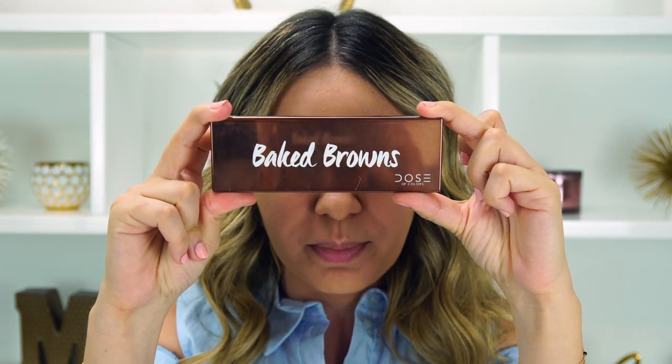I'm going to be using the Dose of Colors Baked Browns palette to create three different looks. I'm going to start with a more natural daytime look, then add on for more like business attire, and then go for an evening, more dark, sultry look. I'm going to start with the daytime look. I prime my eyes using Max Painterly Pro Longwear. I'm going to leave all the products I'm using in the description box below with links, so go down there and check them out.